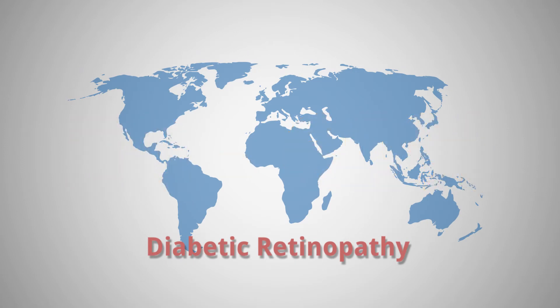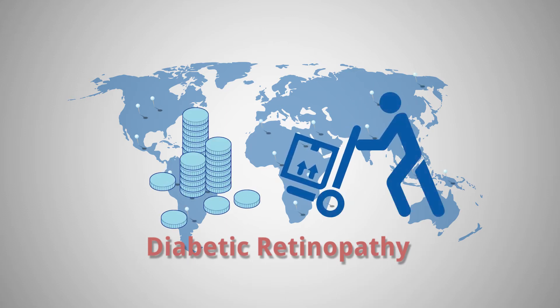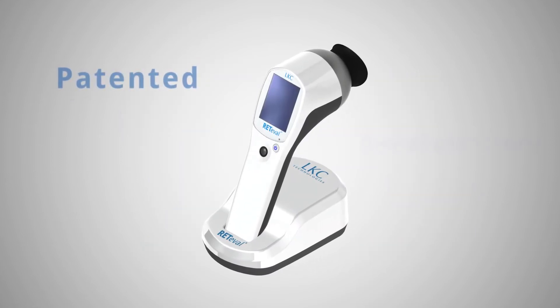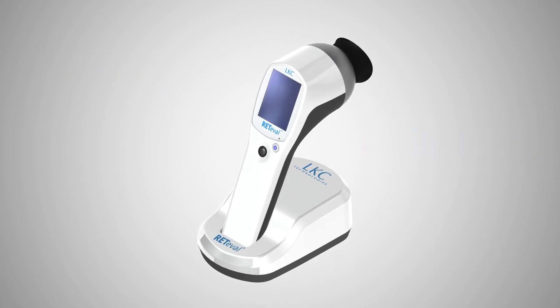To date, effective screening, particularly in developing countries and rural areas, has been difficult due to the cost and cumbersome nature of diagnostic equipment. Redaval is a patented transformational technology designed to revolutionize the identification and management of diabetic retinopathy.